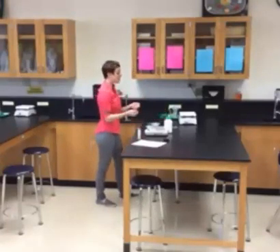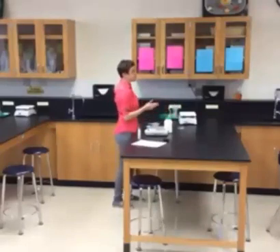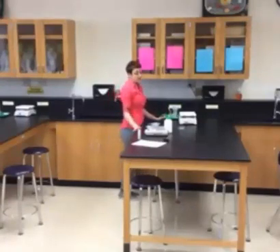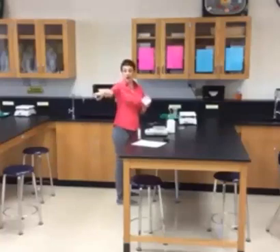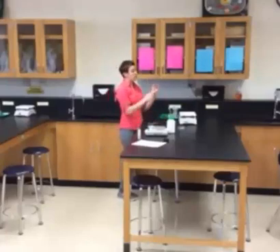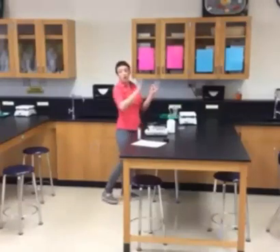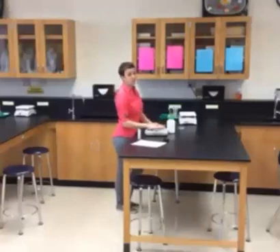When everything is dissolved, raise your hand and I'll come over with a tray that has two petri dishes on it. We are going to pour the Jell-O evenly into the two petri dishes and let it sit overnight until Thursday afternoon. Make sure you wipe your weigh boats off with a dry paper towel so we can reuse them. Clean off your stir rod with water and a paper towel, and make sure you clean all of the Jell-O out that may have started to solidify on the bottom of your beaker. Put everything on the carts in the specific spot.